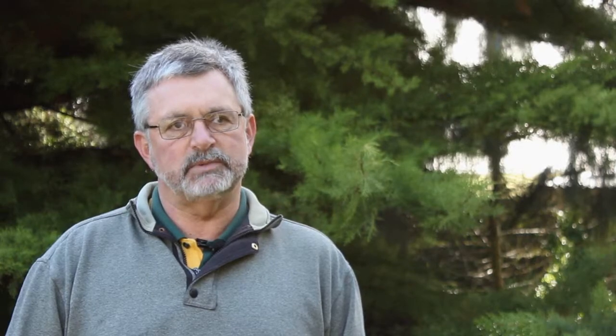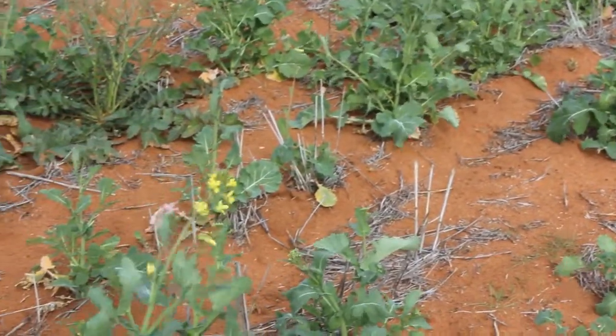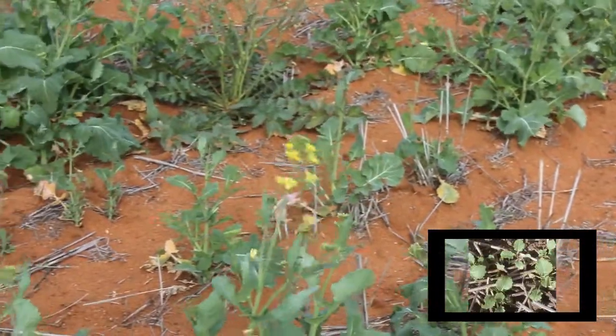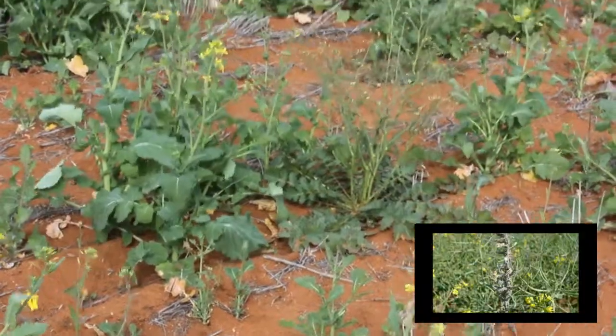If you can sow into good moisture at about one to two centimetres deep, really keep a good eye on insect pests and other pests on the crop as it's coming up, because it's very easy to lose a canola crop from something incredibly simple.